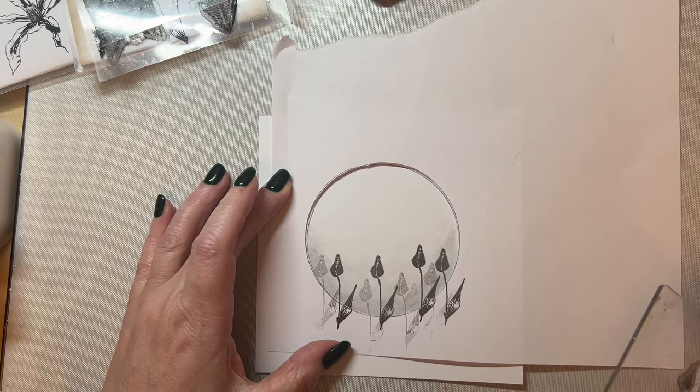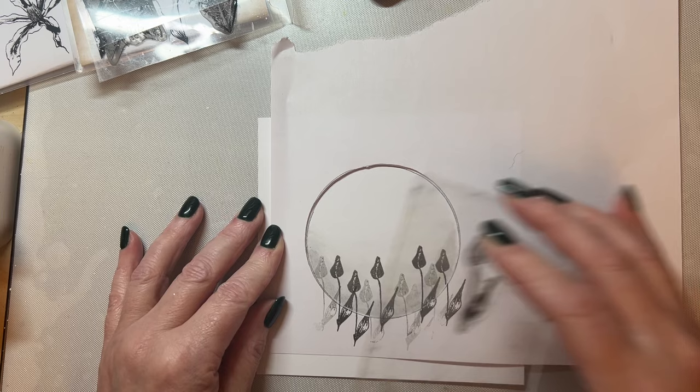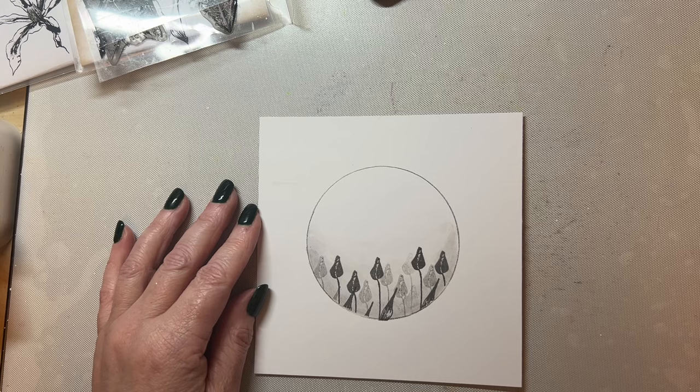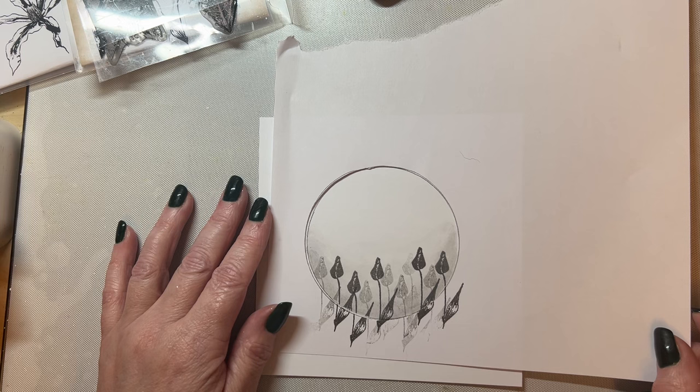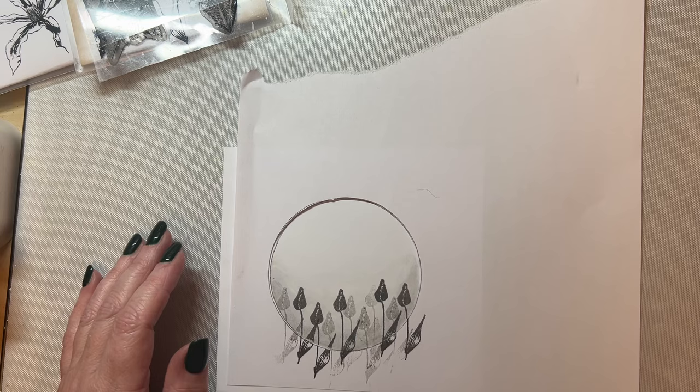First generation, then the second generation. I'll add another first generation with the grey — just bring it down a little. Adding the generations gives it a little bit more of that detail. I'll leave the aperture on the acrylic block for now until I decide if I'm adding any more.